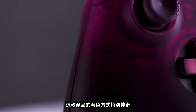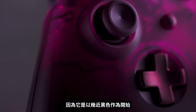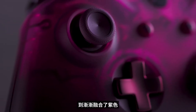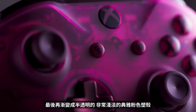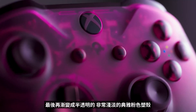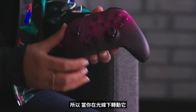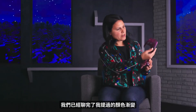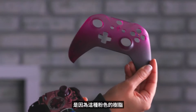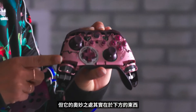The way that the color rolls through this product is pretty magic because it starts as almost black, kind of with a magenta tint, and rolls up to a translucent, very light magenta plastic. But underneath is actually a metallic pop of magenta. So as you roll it around in the light, you kind of see the metallic nature underneath. We've done the paint gradient that goes to the pink resin, but then the magic of it is actually happening underneath.